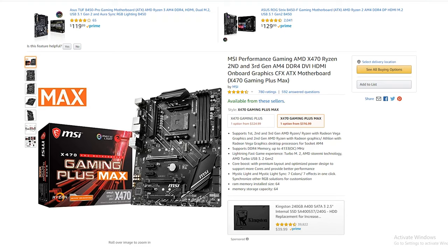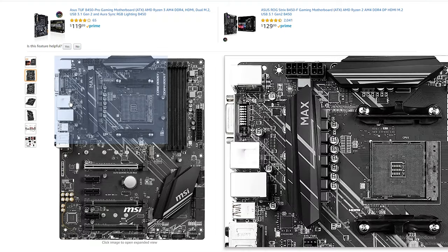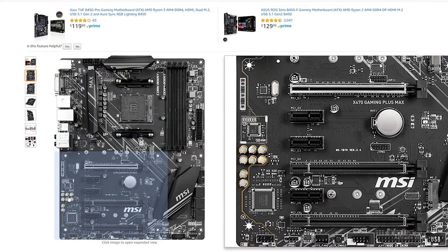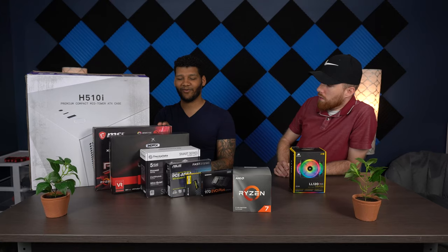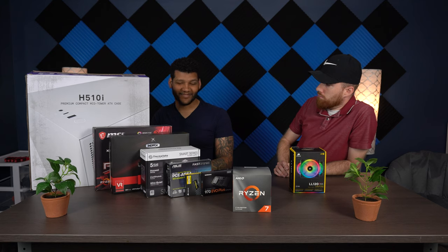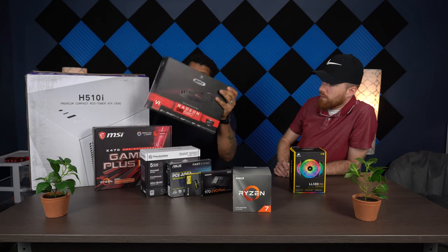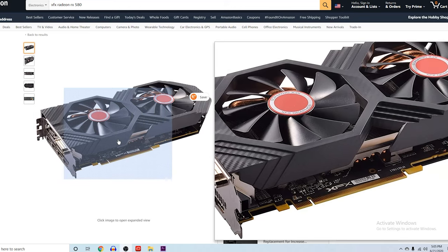Next I have the motherboard — the MSI Gaming Plus MAX X470. This was a substitute as well; I wanted to go with an MSI Wi-Fi motherboard, but that didn't work out because of pricing and availability, especially during quarantine.